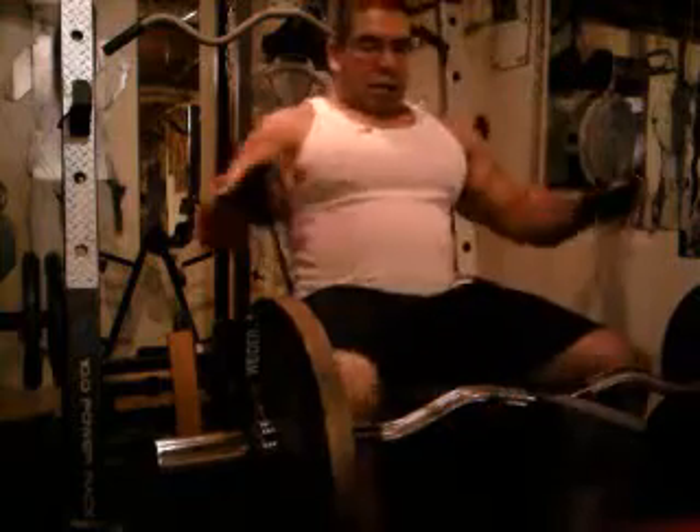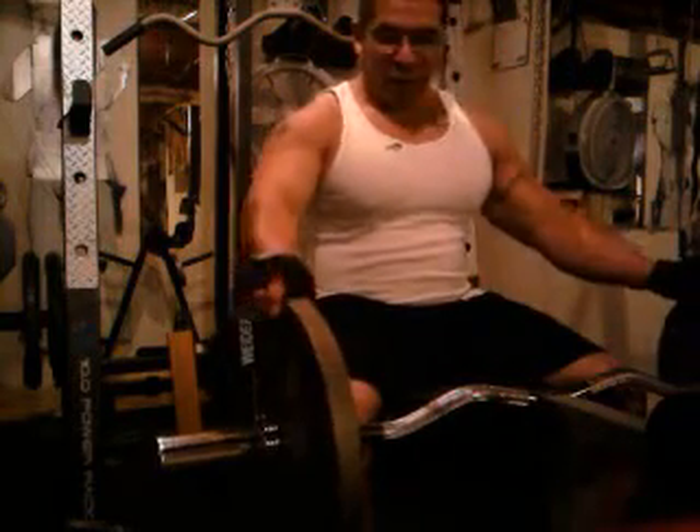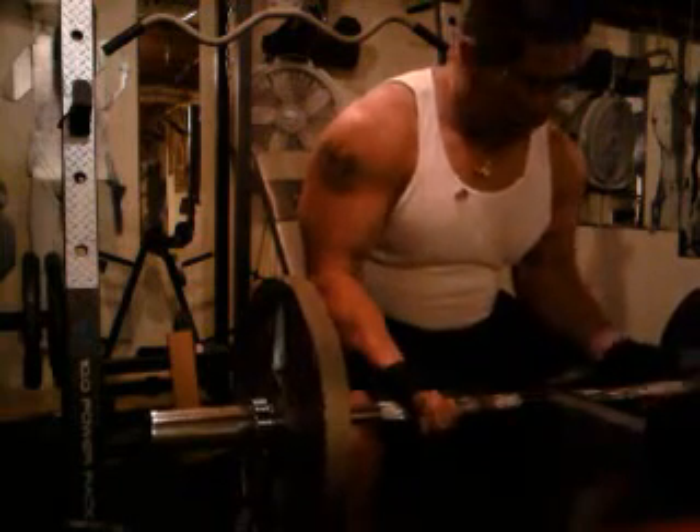Alright, this is incline barbell curls. I've got the easy curl bar here with two 35 pound plates on it, and I've got the bench set at an incline.